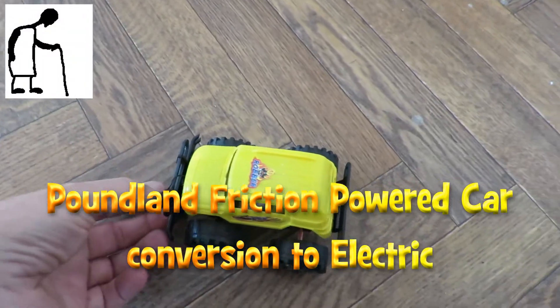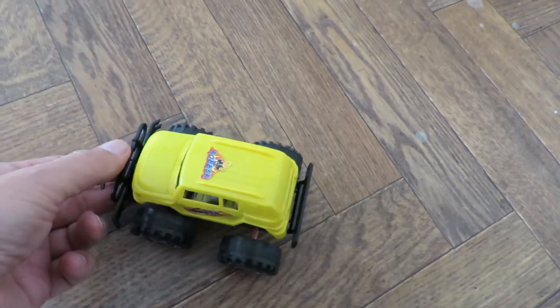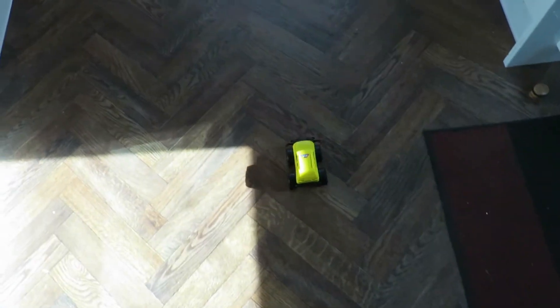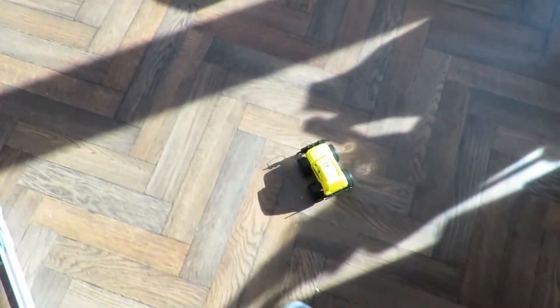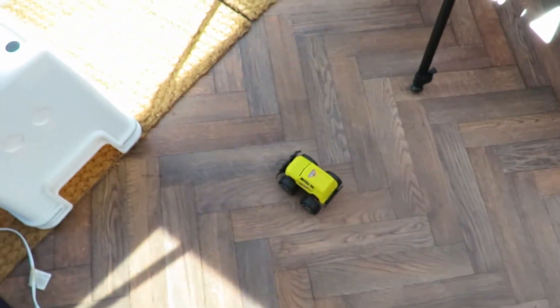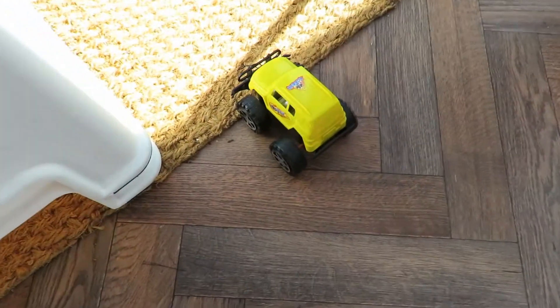I was going to change the battery but it seems to work absolutely fine. It's got no grip because they're plastic wheels.